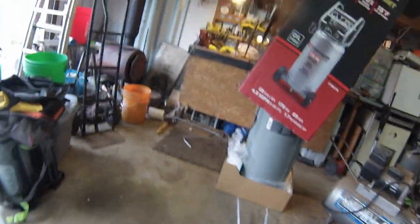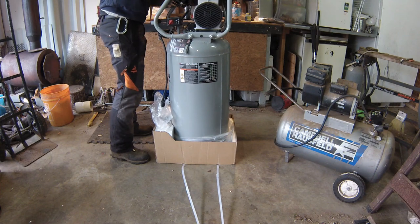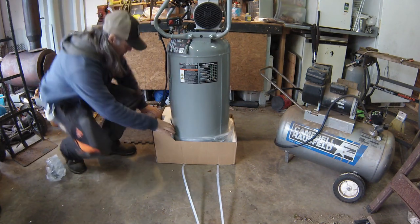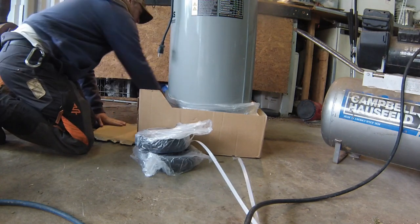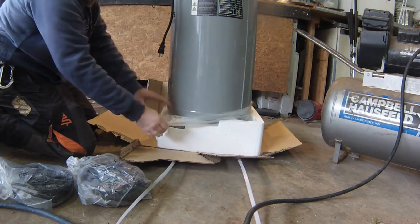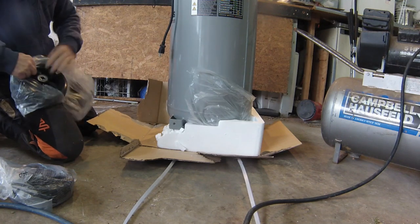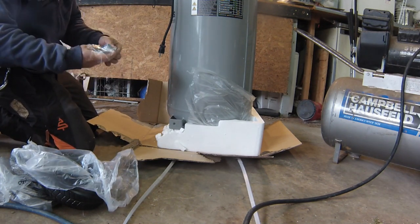See if I got this in the right spot. The box says to leave it on its base until you get the wheels put on it.